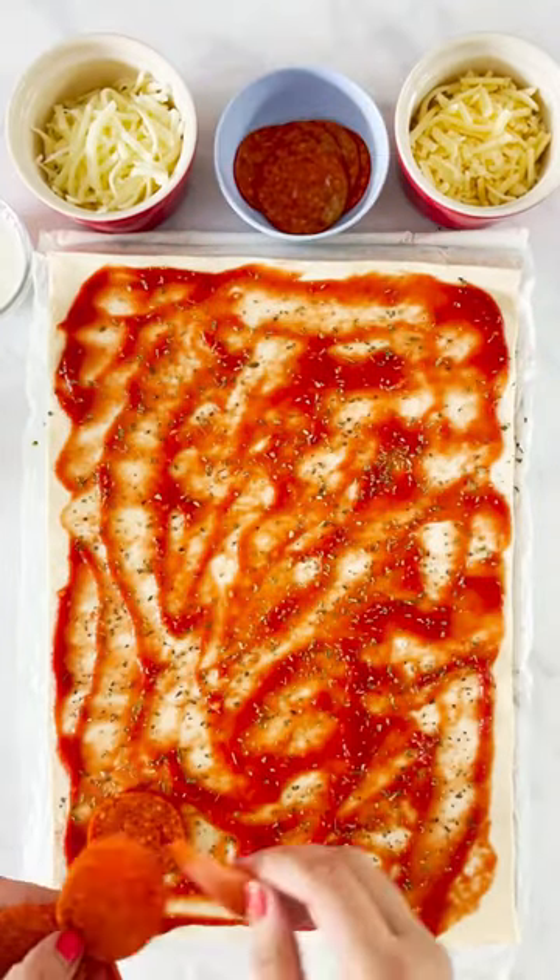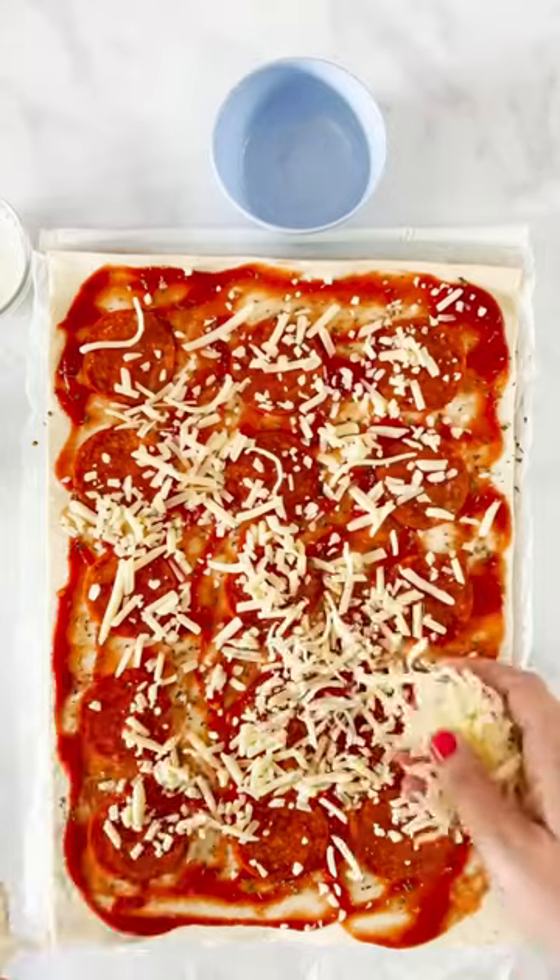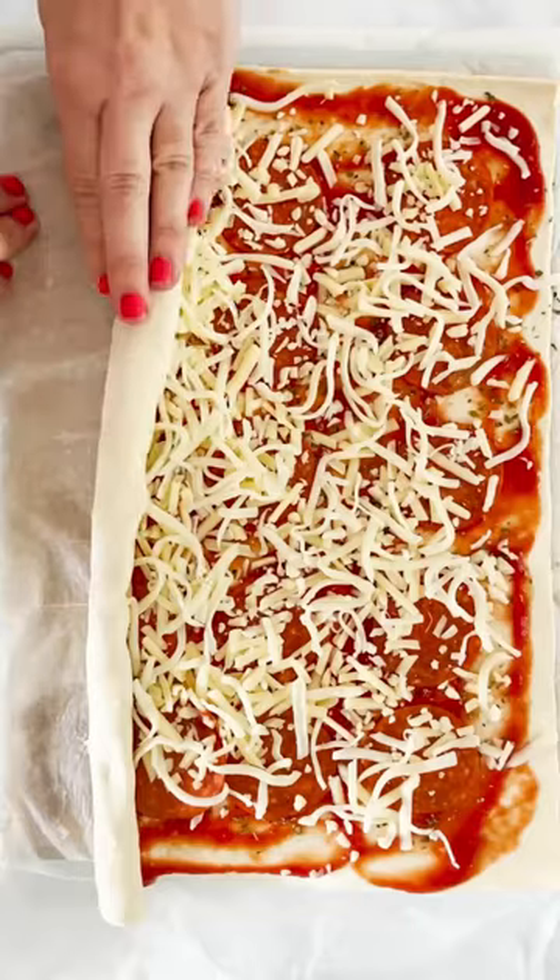You just need a sheet of puff pastry, some passata, oregano, pepperami, and some grated cheddar and grated mozzarella.